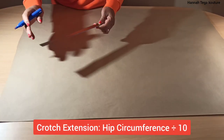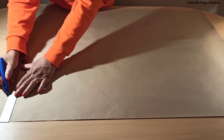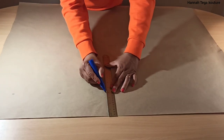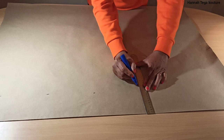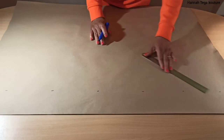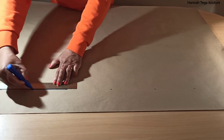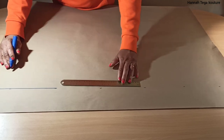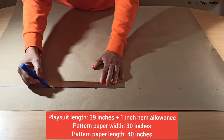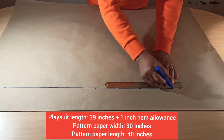You want to start by adding your crotch extension measurement, and that is your hip circumference divided by 10. Mine is 40 inches divided by 10, so I'm marking 4 inches. If your hip circumference is 44, you divide it by 10 and mark whatever it gives you. Once you've marked that, you want to use your ruler and connect all the dots together all the way to your hemline. With the playsuit I'm working on, the entire length is 39 inches.